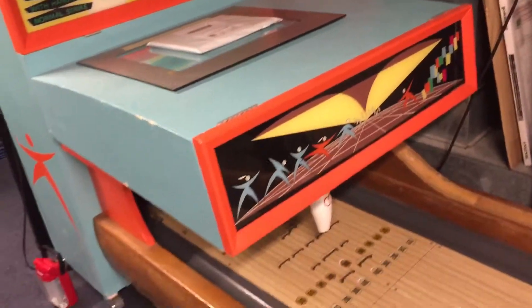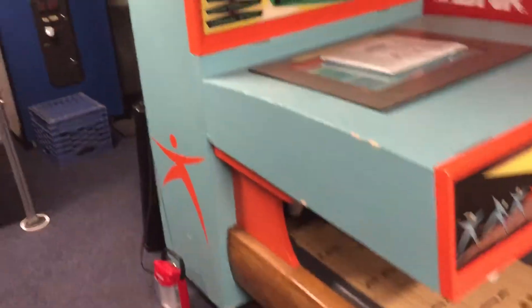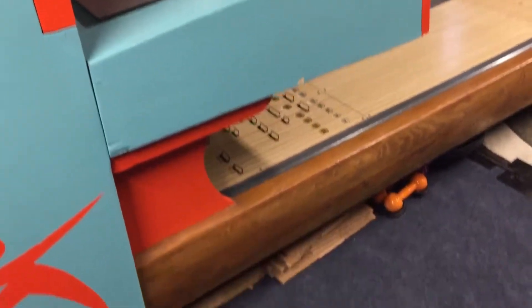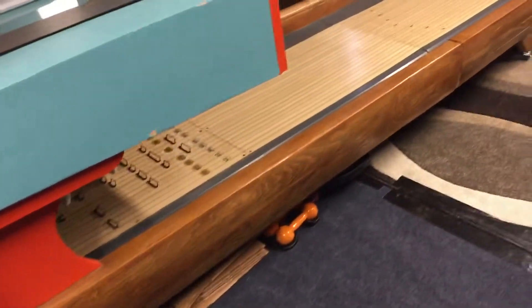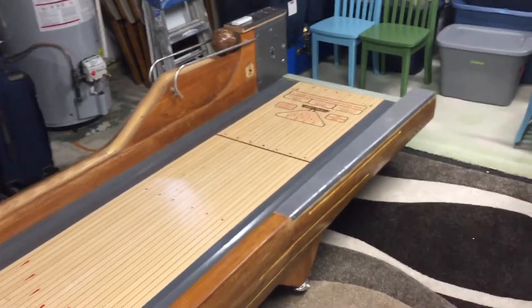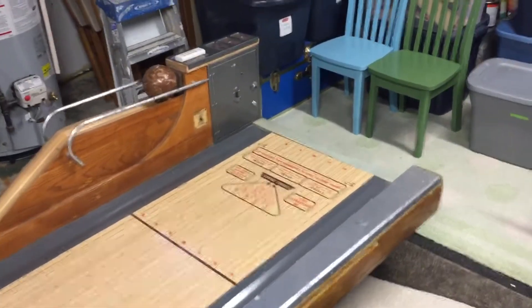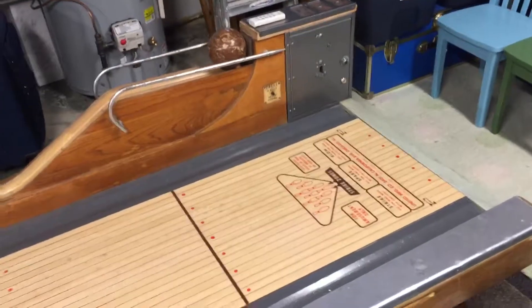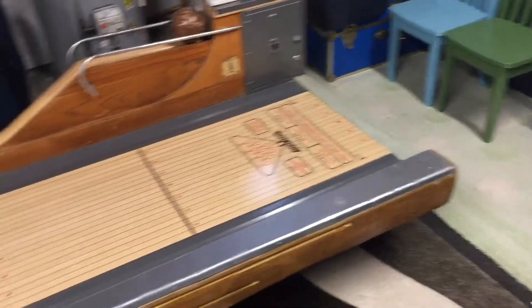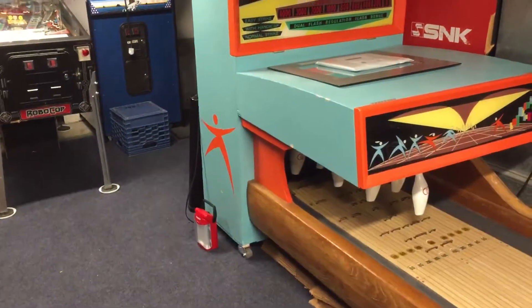This is one big machine — I'd say about six feet tall. I'm 5'10" and this has got a couple inches on me. It has your pin deck here, your lane, and it's a 13-foot bowler. You generally add a half a foot to get the physical dimension, so this is 13 and a half feet long from the shin rubber all the way to the back of the cabinet.